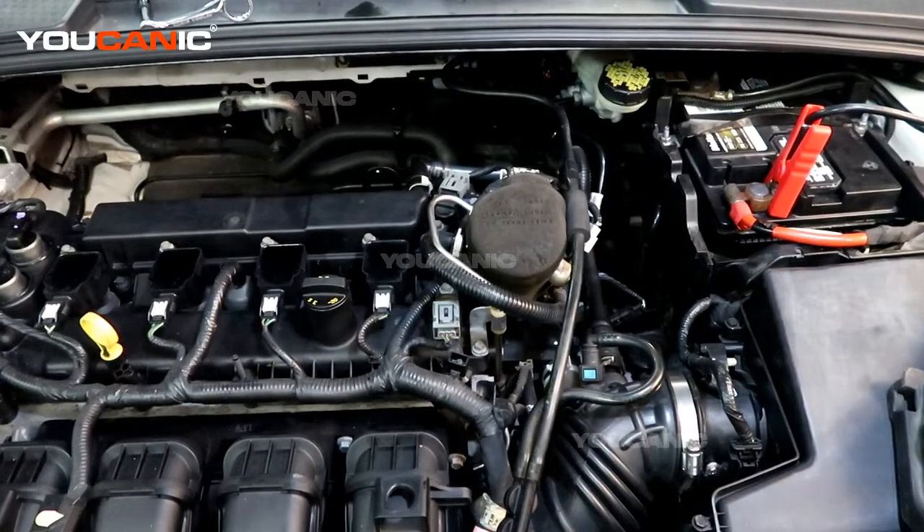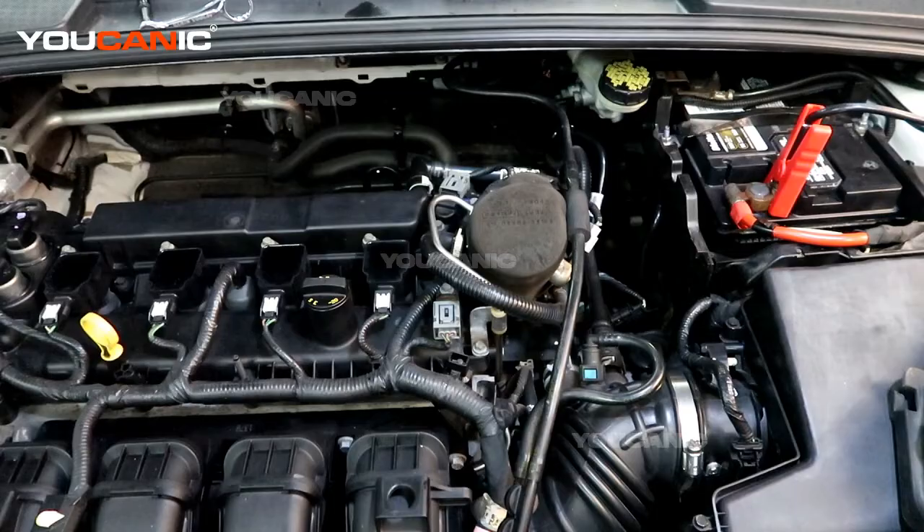Welcome to Mechanic. Today here at Mechanic we have a 2015 Ford Focus. It's got the 2.0 liter motor in it, non-turbo, and we have our check engine light on.